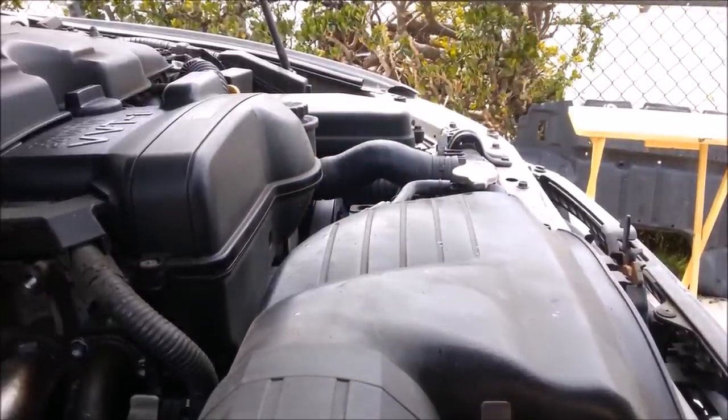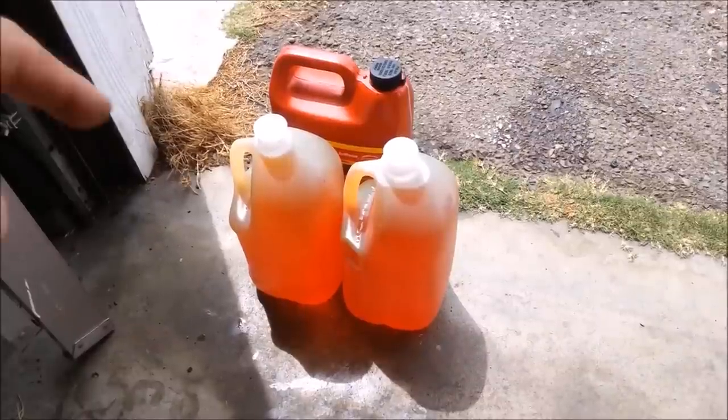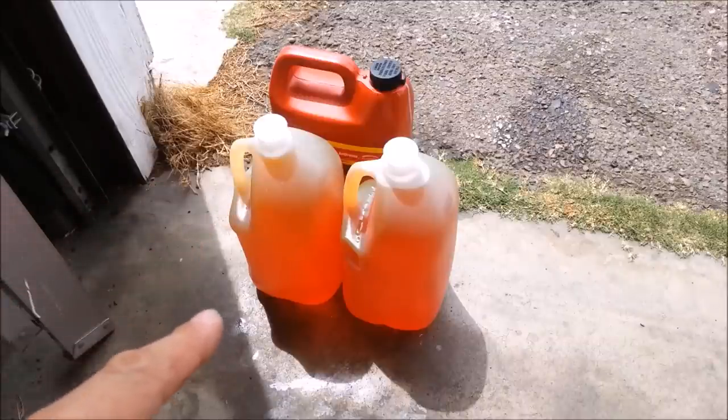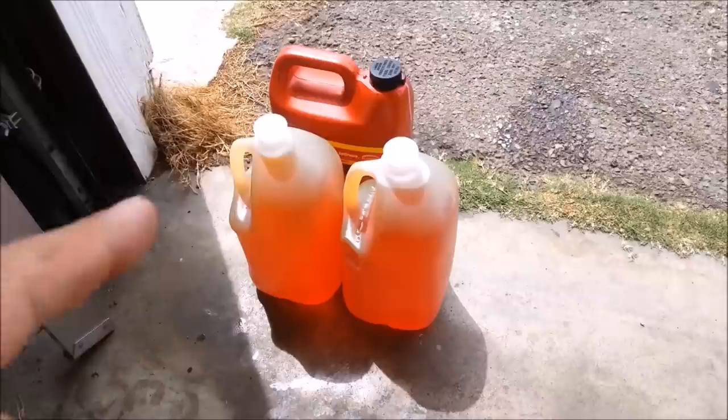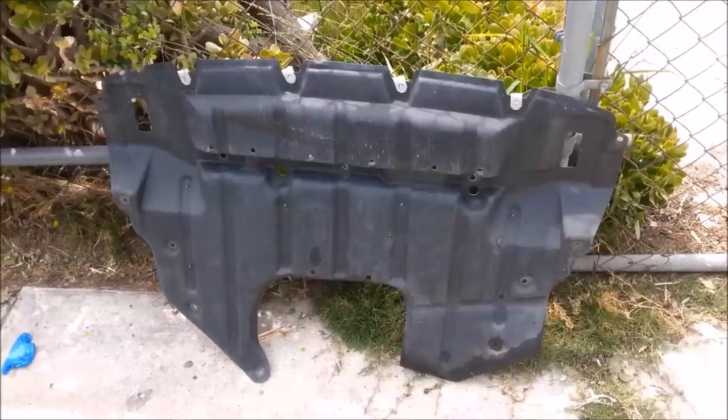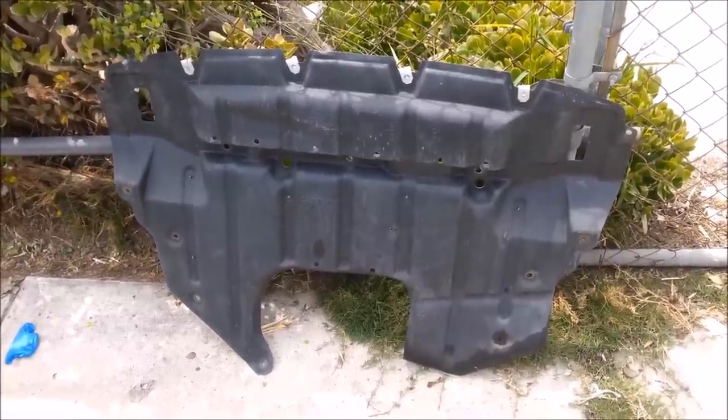To dispose of all your used coolant, do not flush it down the drain and do not flush it in the toilet. If you don't have time to take it to a shop or parts store to dispose of it, make sure it's out of reach of any curious animals — two-legged or four. Then go ahead and put your splash guard back on.